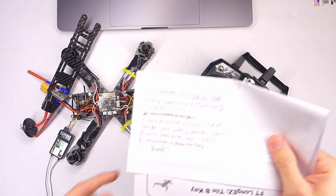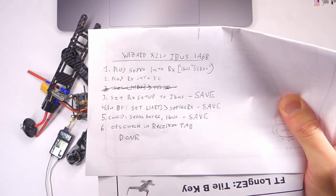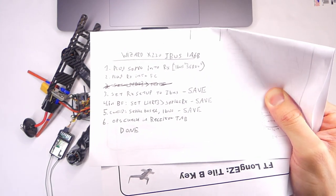We're gonna do this pretty fast but in case you're super impatient, these are the notes that I've got. So take a good look at that because that's what we're gonna do.